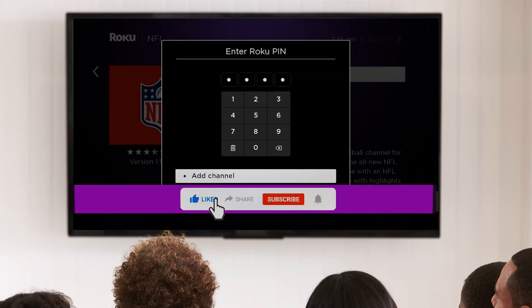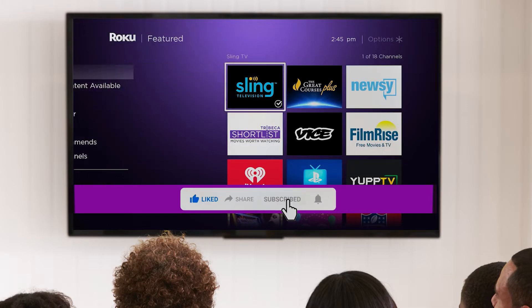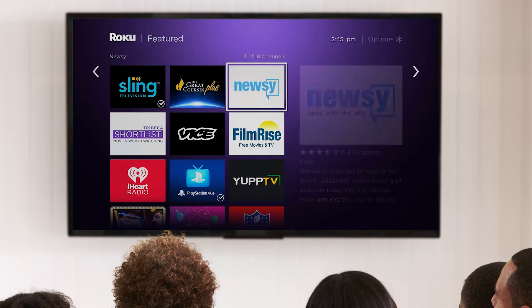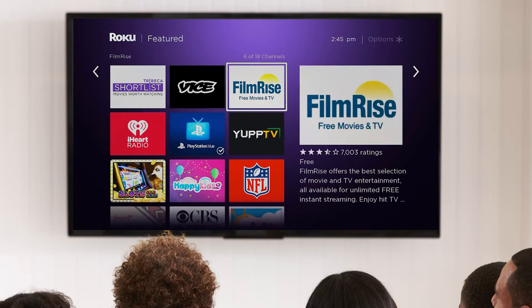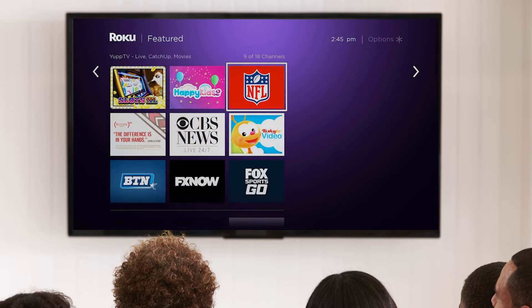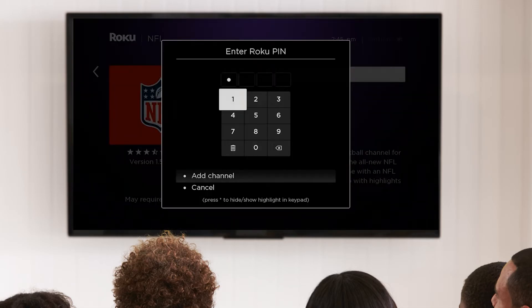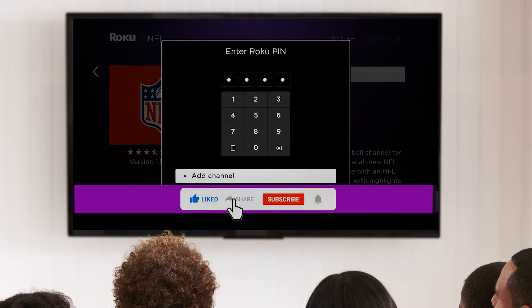A Roku PIN is a four-digit code that you can set on your Roku account. Roku Player allows you to purchase content like movies, subscribed channels, or TV shows, and much more. To protect access to your account from any unauthorized users, you can set a PIN that you will have to enter every time while making a payment on your Roku account.